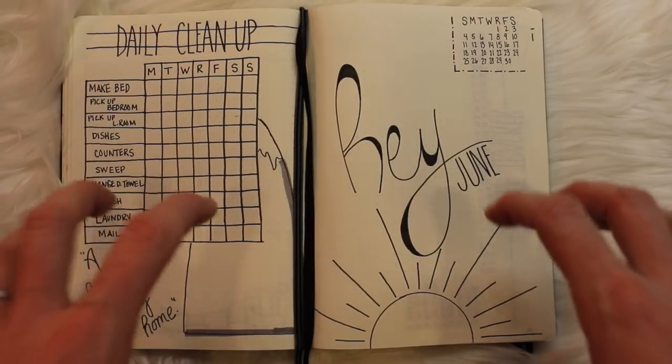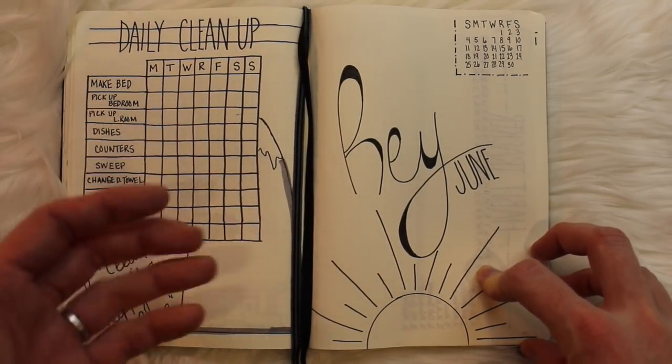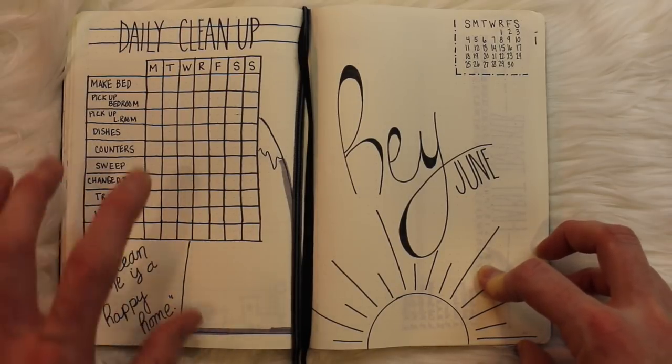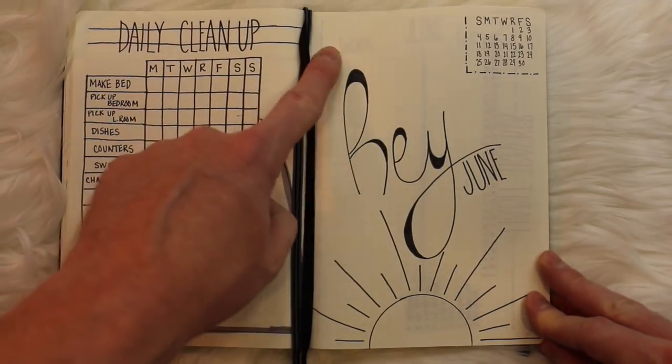That's all I needed and I absolutely love how it turned out. I think I have some clever ideas that you can definitely implement — you don't have to be an artist to do so. I'm so excited to share my June spread with you. My style is quite simple: I use nothing but a black pen, and I'm really happy with how it turned out.